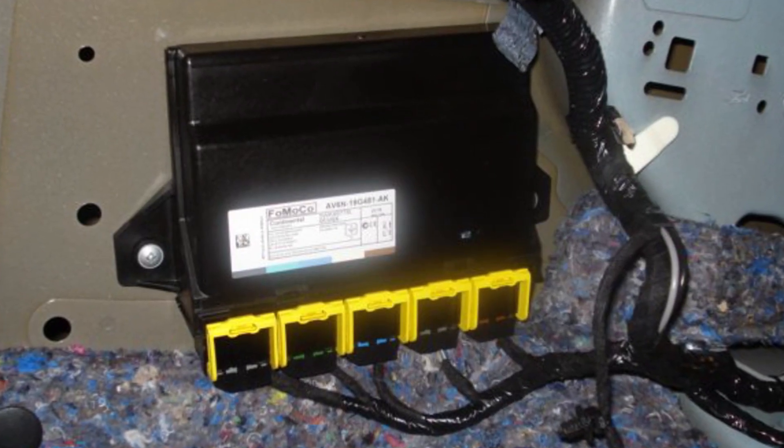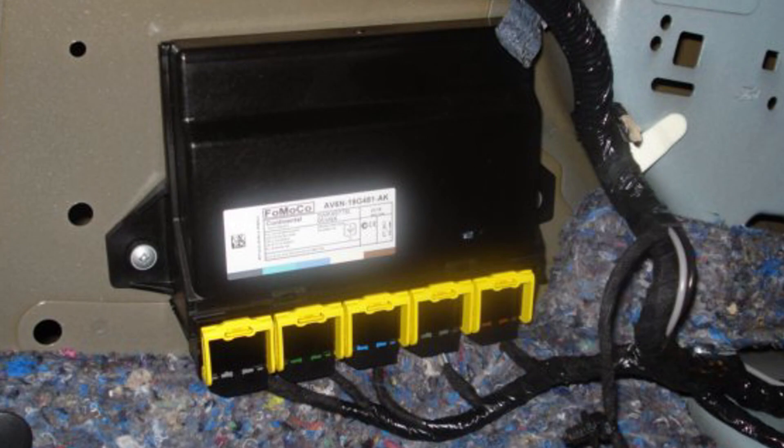Unfortunately, RFA modules are not plug and play. You may need a good Ford-compatible scanner or Ford scan software to program the new module you buy for your car.